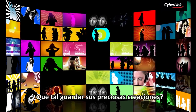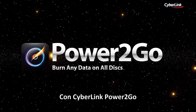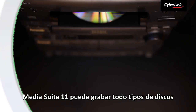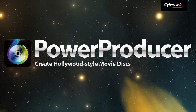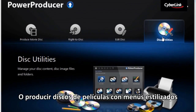How about saving your precious creations? With CyberLink Power2Go, Media Suite 11 can burn all types of discs and protect your data with 256-bit data encryption. Or produce movie discs with stylish menus using Power Producer.